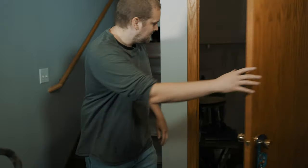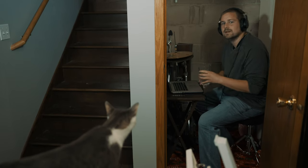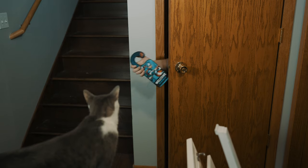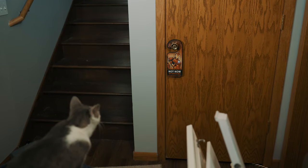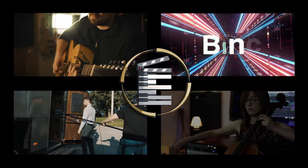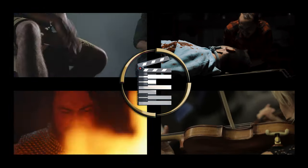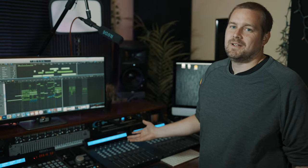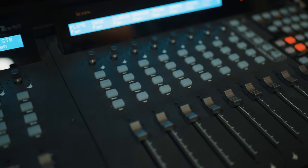Make sure you subscribe. All right, so here's the actual studio. The main point of interest here is the control board.